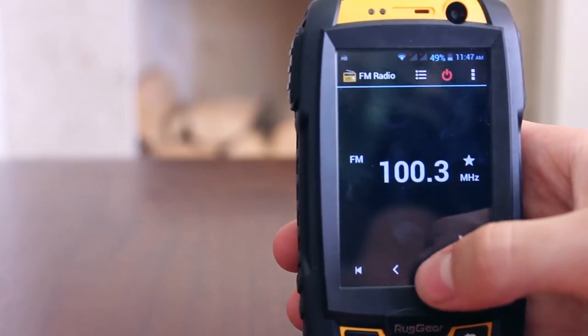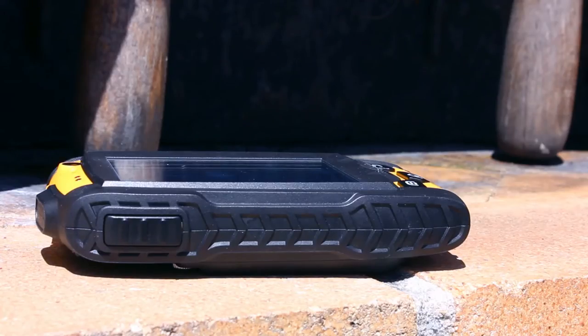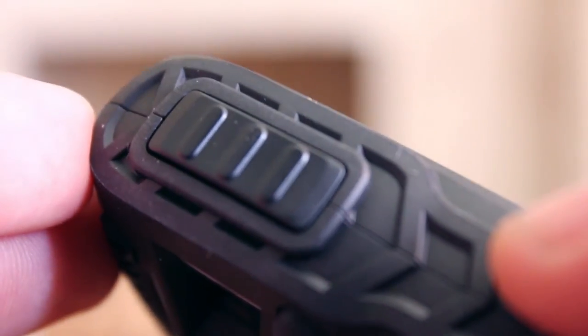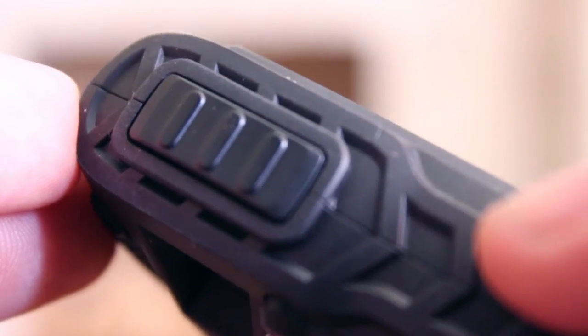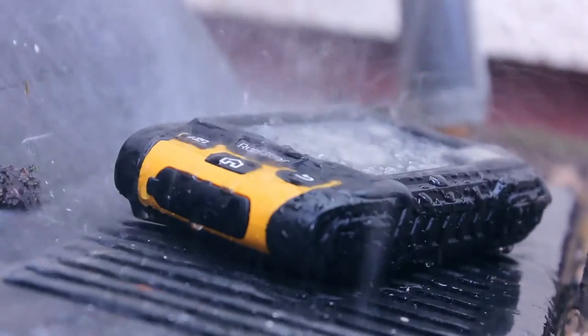A radio is also built into the device and you do not need a headset to use it. There is also a G sensor, compass, barometer and altimeter. There is a push-to-talk button on the side of the device. This functionality is an optional extra with a subscription to third-party services, but it is available should you require it.